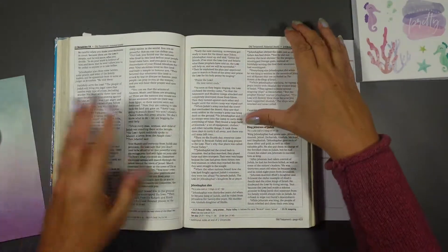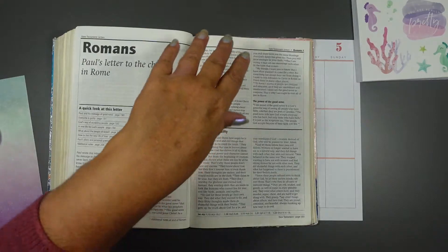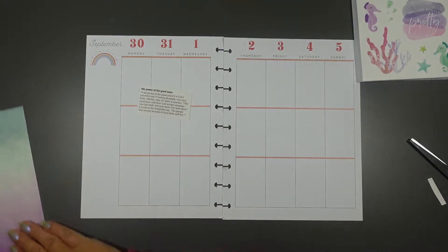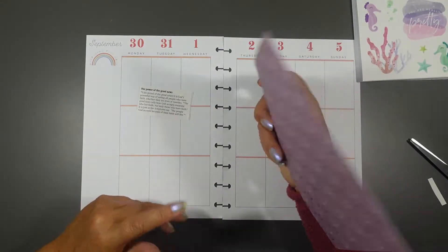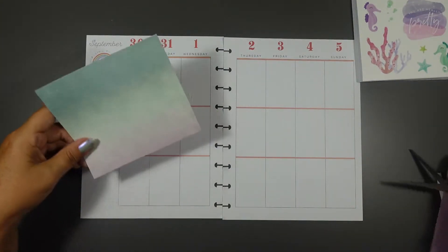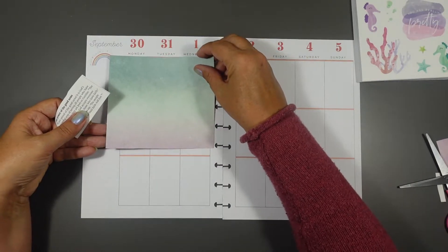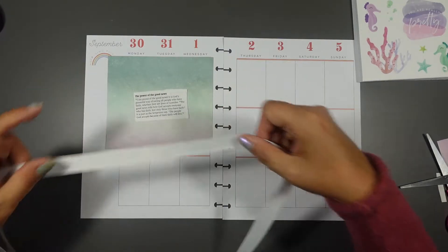It's actually Romans 1 verse 16, which is the power of the good news — that's what the message was. It's the central part. Now this is like a craft paper; sometimes I rip it, sometimes I cut it — today I'm cutting. That will go on there like that, it would work, but we need a strong colour in there too.